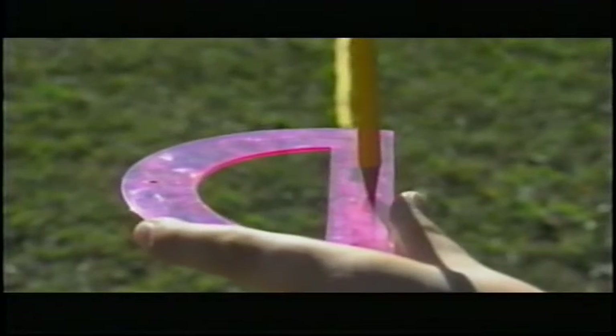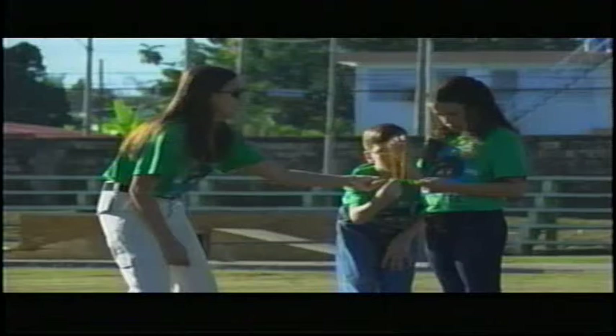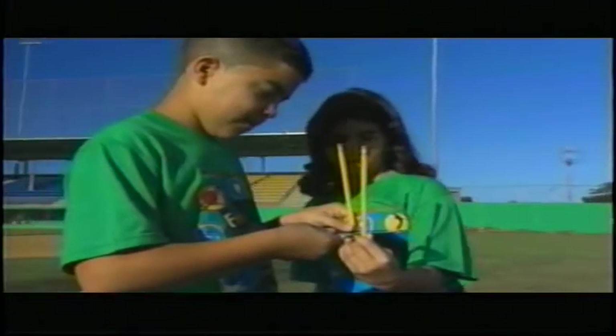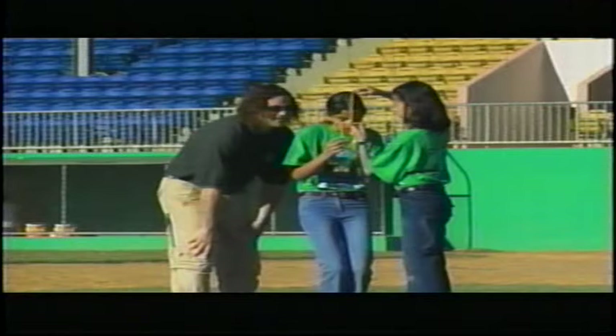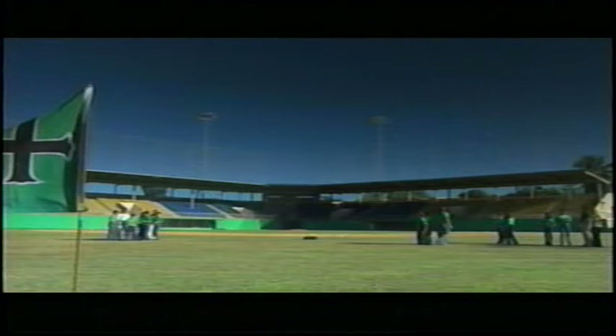Why did you put the pencil on the vertex? Putting it there helps you line the object up once you look at it. What comes next? Now move another pencil around the outer edge of the protractor until it lines up with the object. How do you read the protractor? Your partner will actually read it for you and record the angle. Next, we move to the other end and repeat the steps. Notice how the flagpole seems to have changed its position — it appears at a different angle.